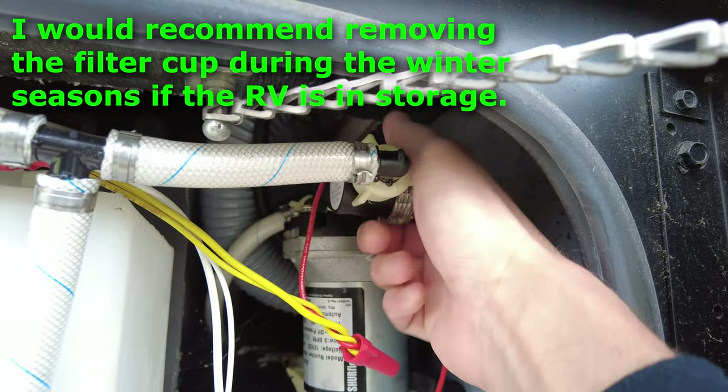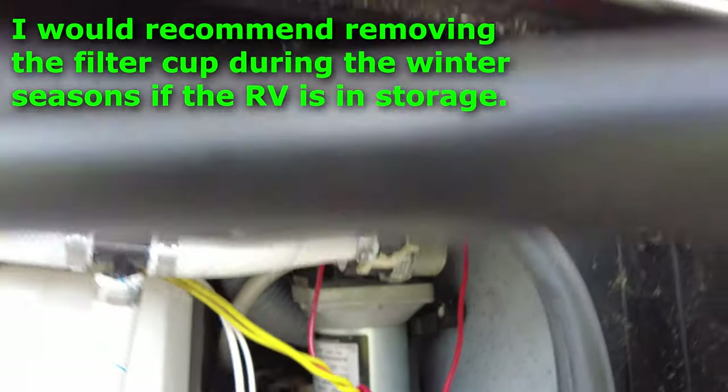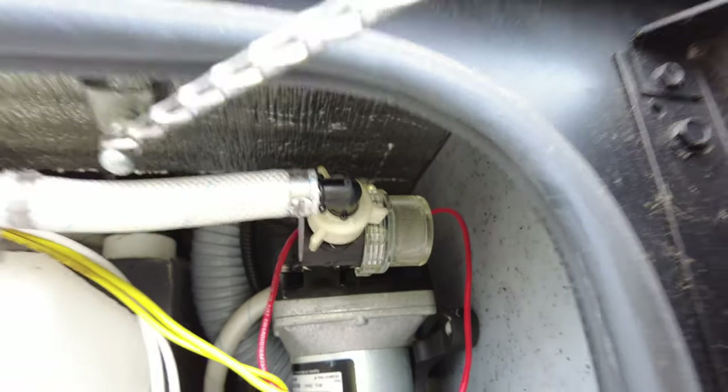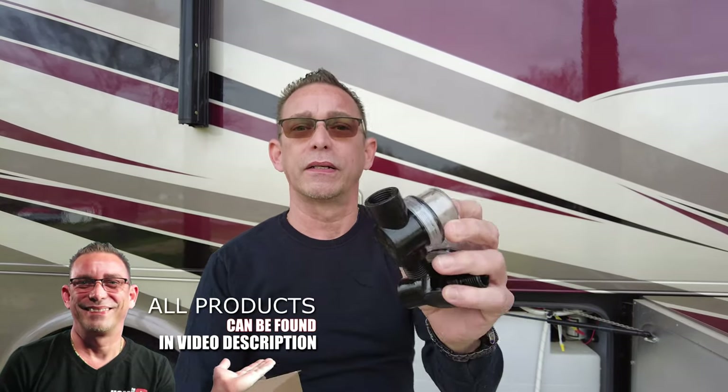I thought it was just a loose fitting, but there's something more going on there, so I ordered the filter and cup housing for replacement. I bought these on Amazon — I'll leave the link below. There was a package of two, so I'll keep one as a spare. It looks identical as far as I can tell.